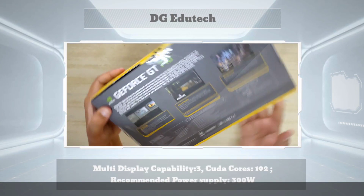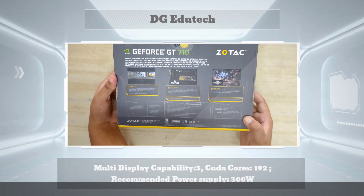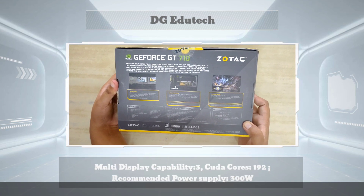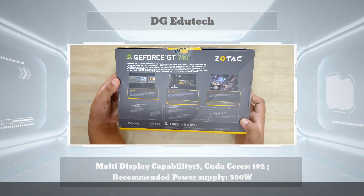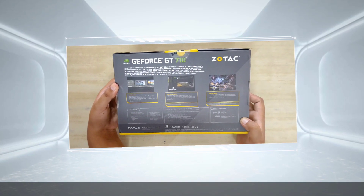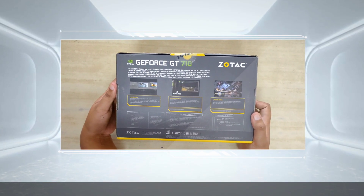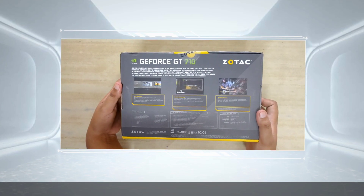The installation guide is multilingual. On the back side of the box, the Jyotech logo is present. The GT710 main features are highlighted in three yellow colored boxes. The first feature is fast multimedia, the second is rock-solid reliability, and the third is affordable gaming.